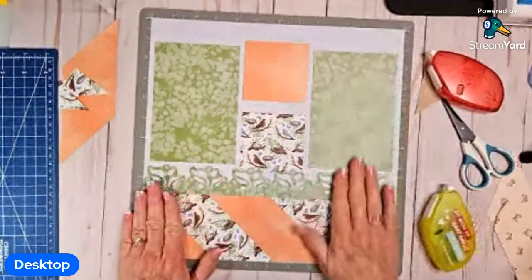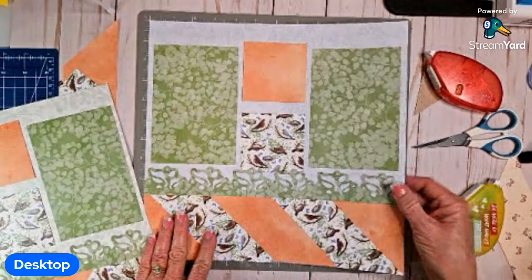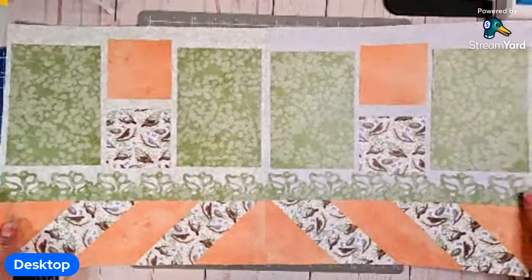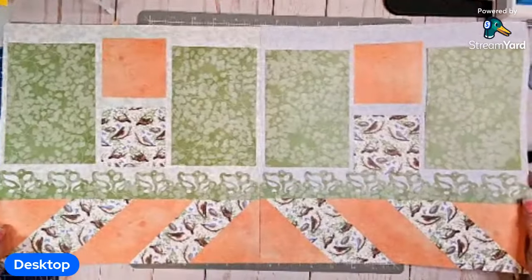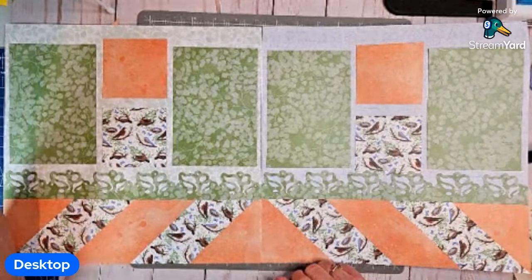And there we go — we've got these two pages all done. So this is the right and this is the left, and you've got two beautiful pages just waiting for you to complete with some photos. I hope you like this one — I thought it was really pretty and it really is fairly easy. Once you know that the papers you're cutting on an angle: one you cut right side up, and the other one for the other side you turn over and cut from the other side.